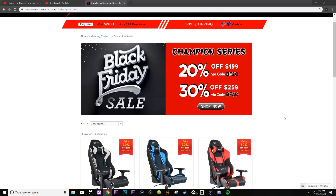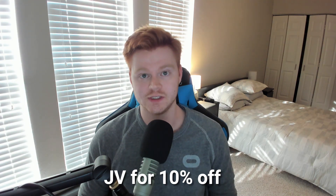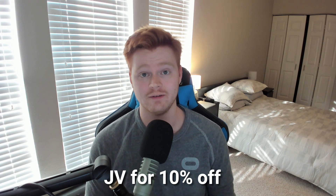If you were thinking about grabbing a chair, this would be a great opportunity to do so — getting 20 to 30% off is a huge chunk. I hope you guys enjoyed my review of the Ewin Flash XL series gaming chair. I couldn't recommend it enough. Check it out in the description below, remember to use the promo code, and use those Black Friday codes to get a lot of money off. Thanks so much for watching and I'll talk to you next time.